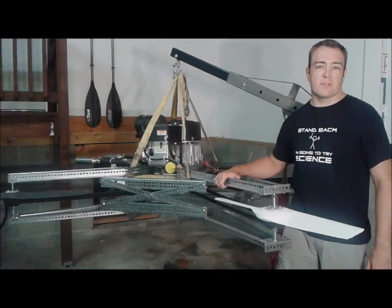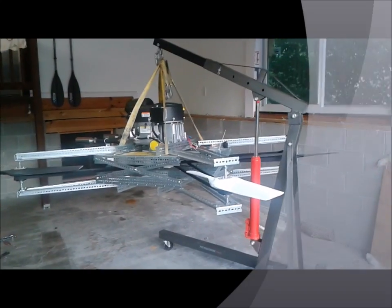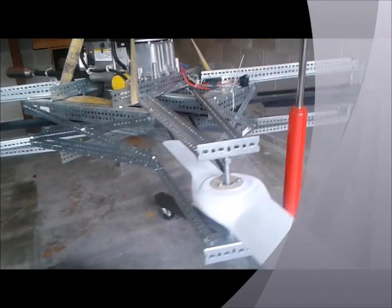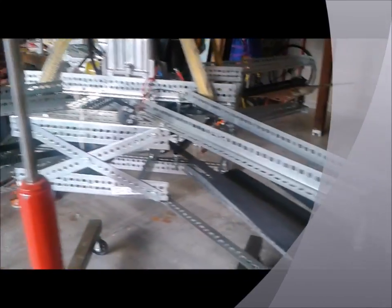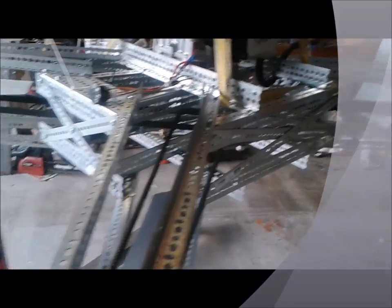My hope is that Goliath will be the first of a series of vehicles to make large quadcopters more common. To help make that a reality, Goliath is an open source design with a Creative Commons license, designed to use as much off-the-shelf hardware and open source components as possible, making it easier to source components and to keep costs down.